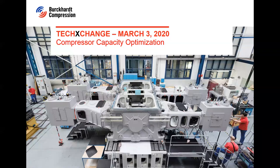Hello ladies and gentlemen, thank you very much for joining us today. My name is Nadia and I would like to welcome all of you to the Burkut Compression Tech Exchange. I'm happy to guide you through the presentation today. As the name Tech Exchange already says, we will give you technology insights of reciprocating compressors. We are happy that you take some of your valuable time to join us today.